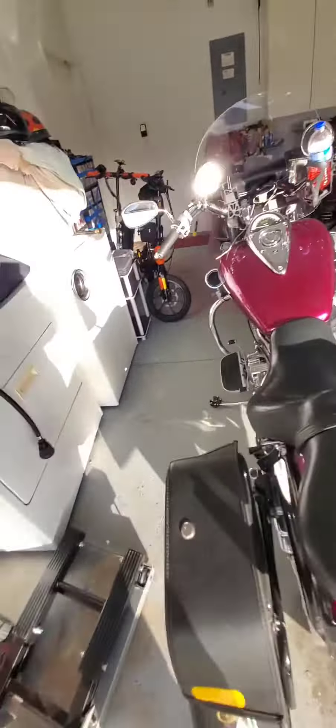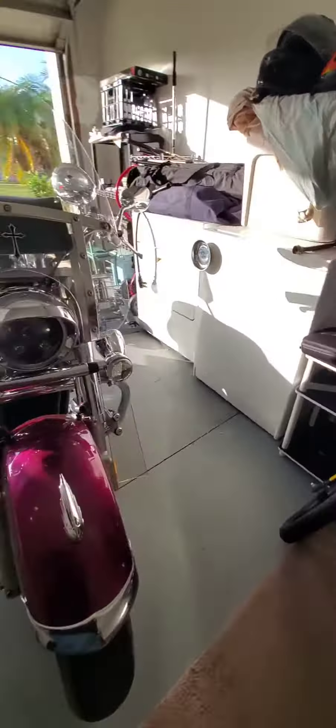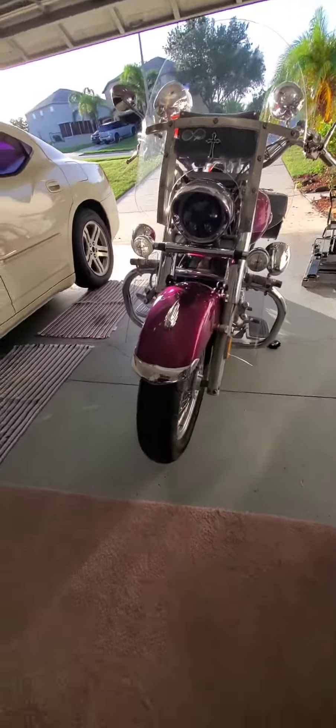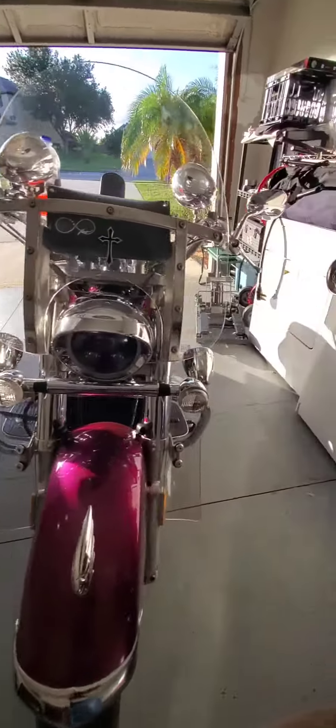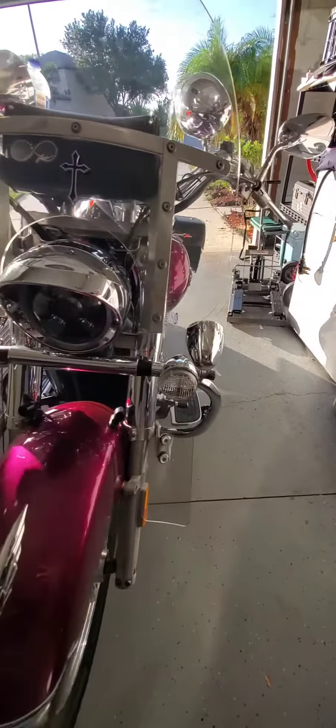I'm gonna go for a little ride, but that's what they look like. It should be louder and able to be heard better with four speakers over just two, all aimed towards the rider.